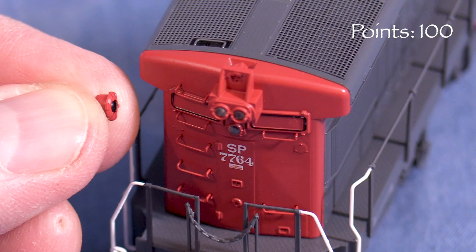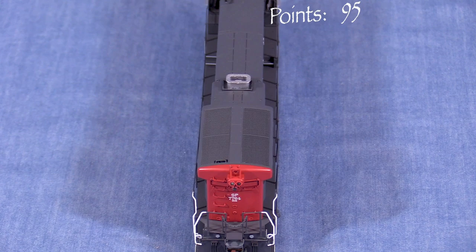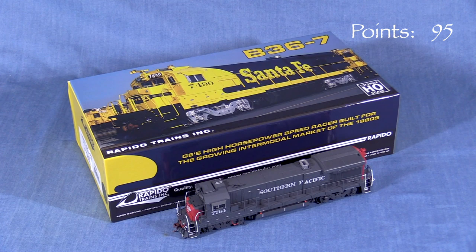The rear emergency light on my model was not attached. Fortunately it was still in the box. Rapido recommends using white glue to reattach parts, though you could also use CA. This is a minor issue, but I don't think a brand new model at this price should have broken parts, so I'm taking five points. This is a good box that should protect the model for storage and transport.